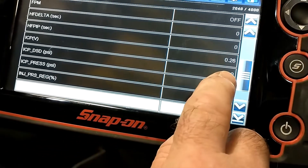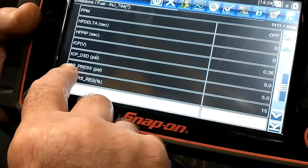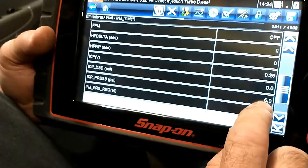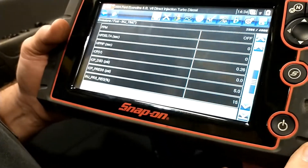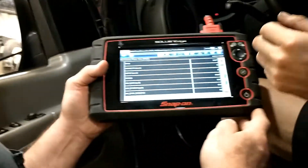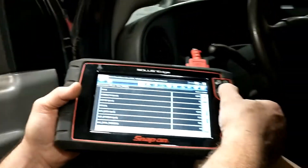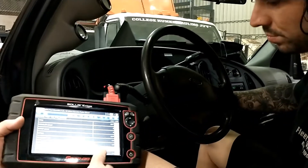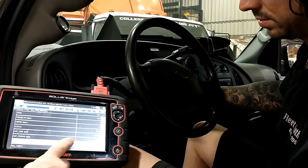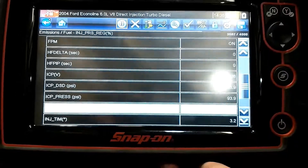The DSD is desired pressure — when he cranks it, it'll come up and tell you what the computer is looking for. The ICP pressure PSI is what's actually in the system; there's a little residual pressure, about 5 PSI sitting there. So I'm going to have him crank it. Desired is 1280 PSI and he's barely making 50 — the actual is around 90.